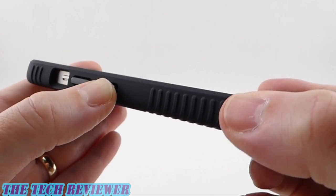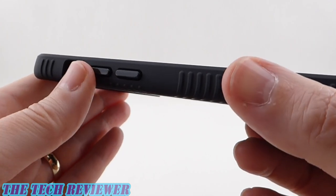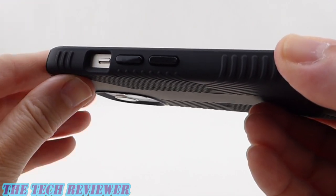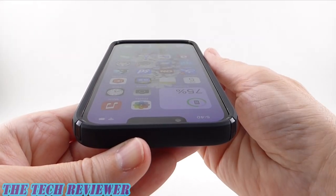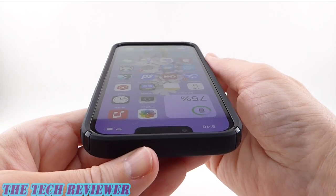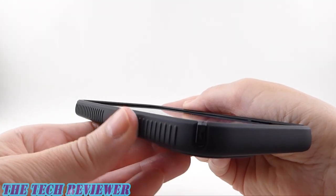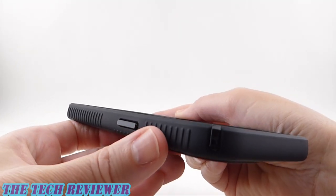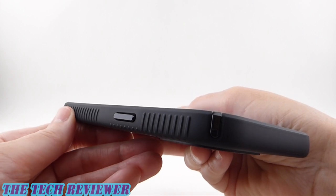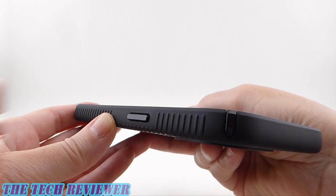Going up to the buttons — such nice buttons, really great, nice and tactile, feel wonderful. Plenty of space to get to your mute switch. Looking at the view from the top, everything is excellent here — beautiful fit on the phone. Going over to our side button, you can see all these beautiful grips on the sides — they're sticking out, not inverted. The inversion is on the back. Excellent button with the side button.